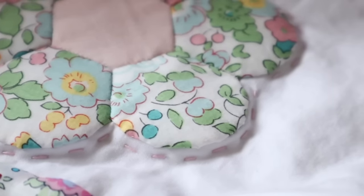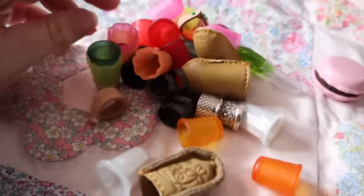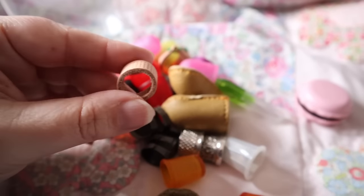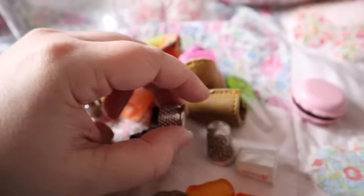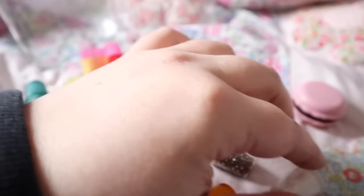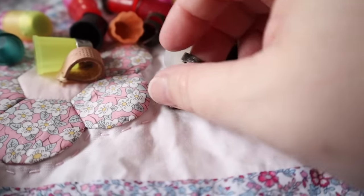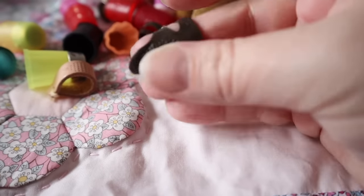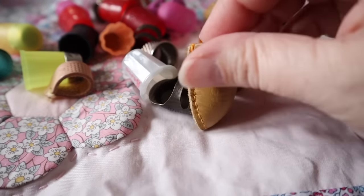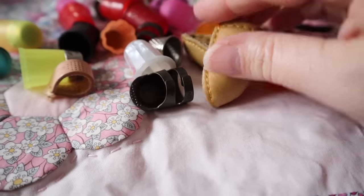A thimble is pretty much essential when you are hand quilting because you will find that you are pushing the needle through layers which can be quite tough on your finger. There are so many different types of thimbles: open thimbles, metal thimbles, leather thimbles, acrylic thimbles, silicone thimbles — honestly so many different materials. Thimbles is a huge topic that maybe I'll cover in another video, because I've tried so many and I've found one I like but it does have some drawbacks — I haven't found the perfect thimble yet.